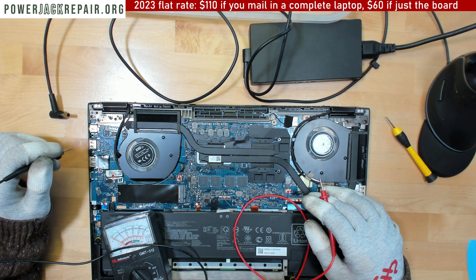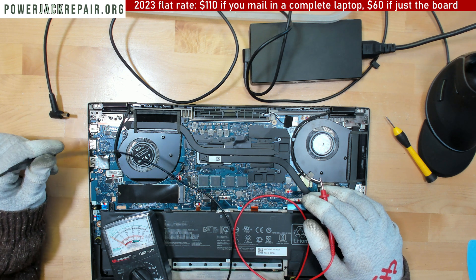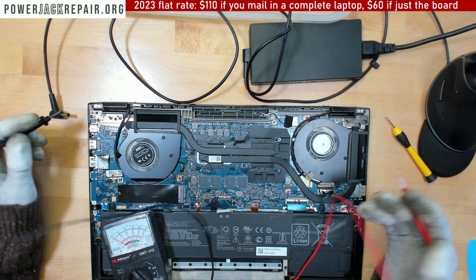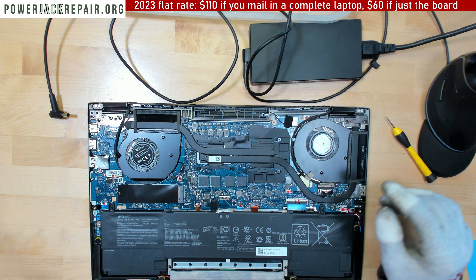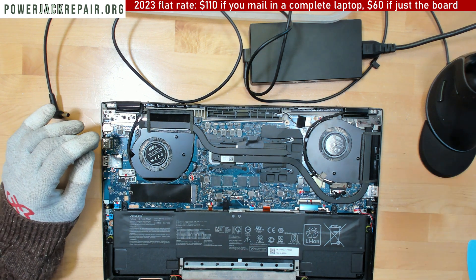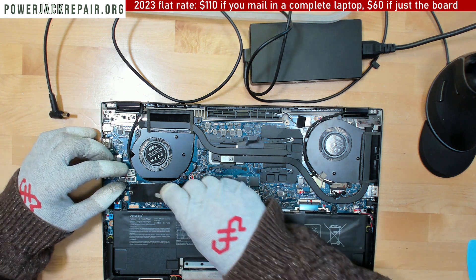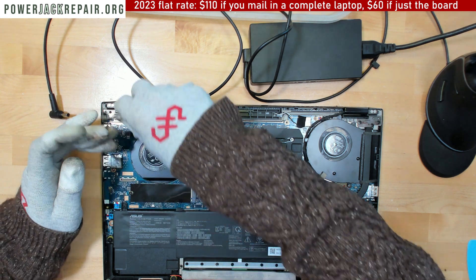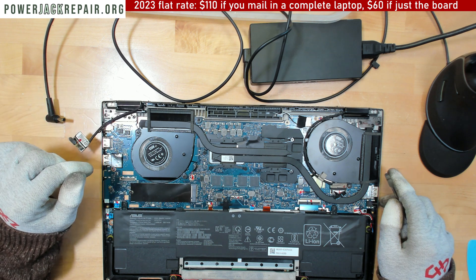Another time wasted. Well, since it's here, let's take a look and see if we can find the short. I do have a lot of work but since the video is already powered on, let's just take a look and see if we can troubleshoot the situation here.